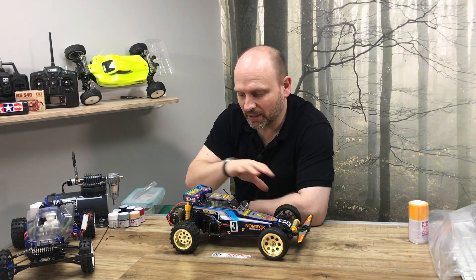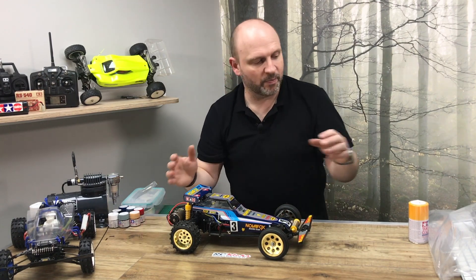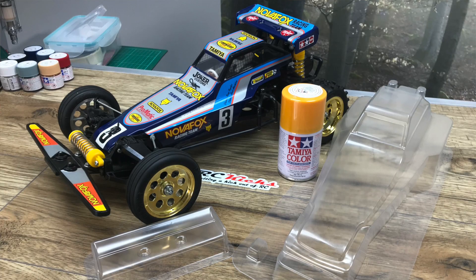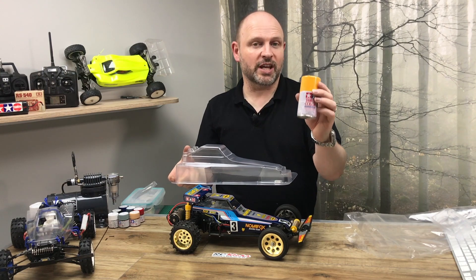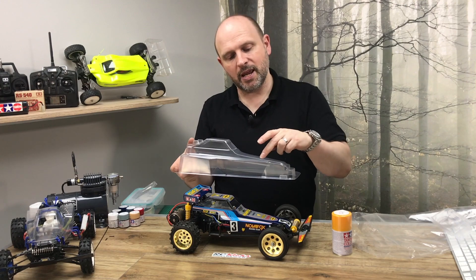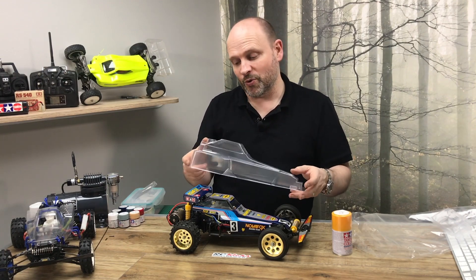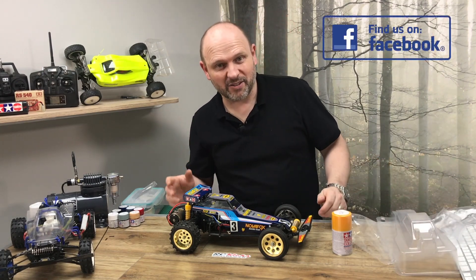Even though this one is completely standard and there's nothing wrong with it — it's perfect — I've picked up a new body for it. Back in the day his car was just yellow, a one-color paint job, and then he had three round white numbers. So I'm going to take this Nova Fox and do a homage to his original car that he had when I was about eight, nine years old.